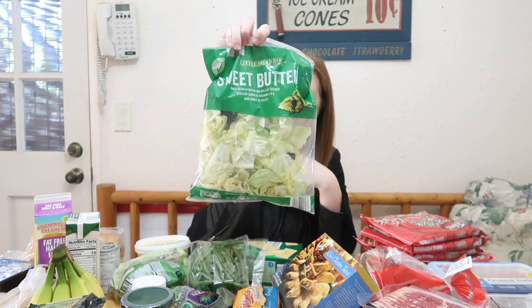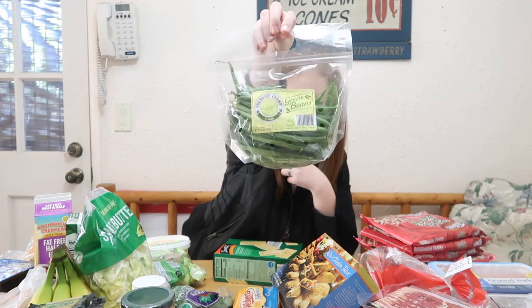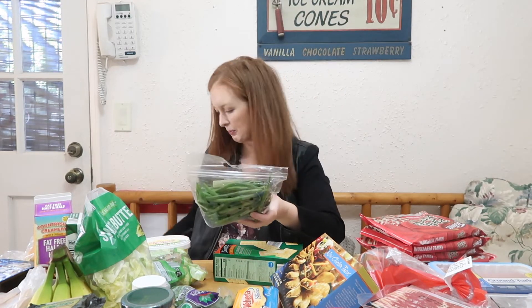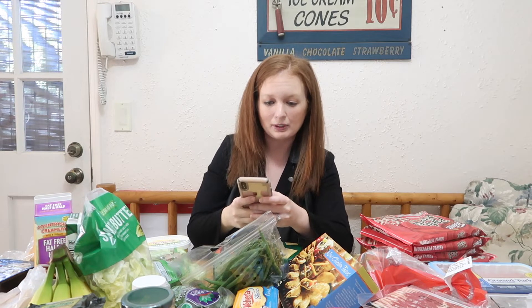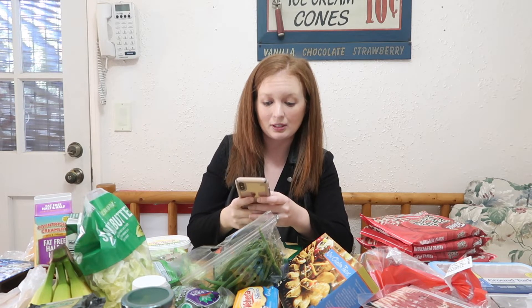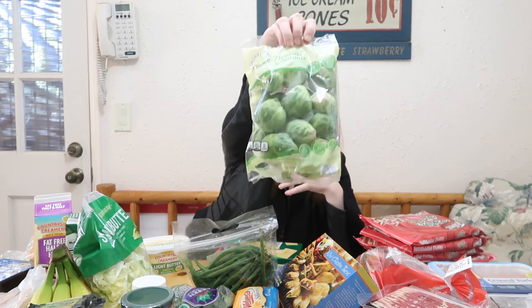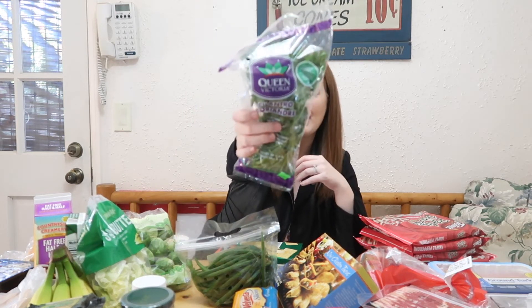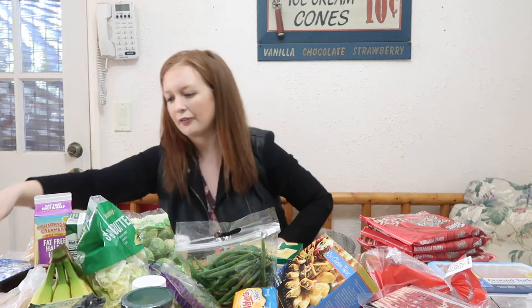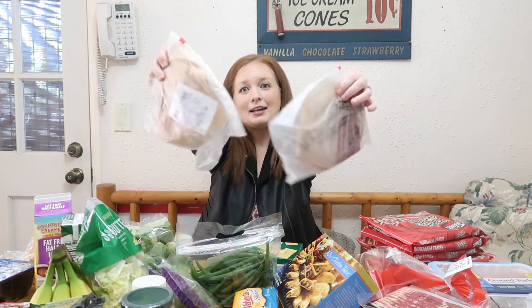I have a packet of sweet butter lettuce — zero points. And green beans: cooked, half a cup is zero points on the Green plan. I was a little nervous because I know pinto beans and stuff aren't free, but green beans are! I also got Brussels sprouts — also free — and some cilantro, also free.